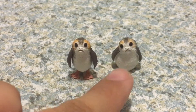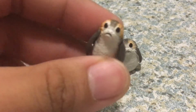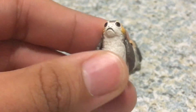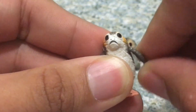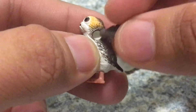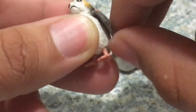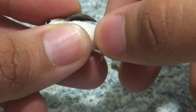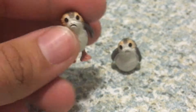For articulation, this little guy here doesn't have any articulation at all. Now for the other little guy, it does have four points of articulation. It has ball joints on the feathers — the feather has a ball joint here. It does move easily and has rotation on the legs. And that's about it for articulation.